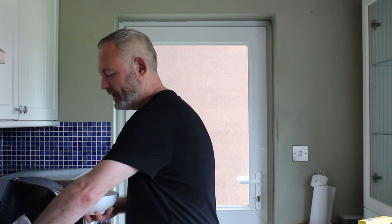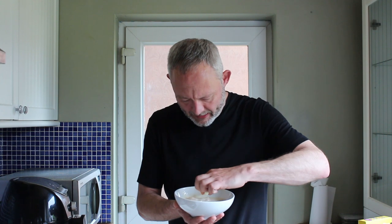I'm just going to get some of this Iceland frozen mash — these little portions — and start placing them on top like this to cover it. Back in a second.